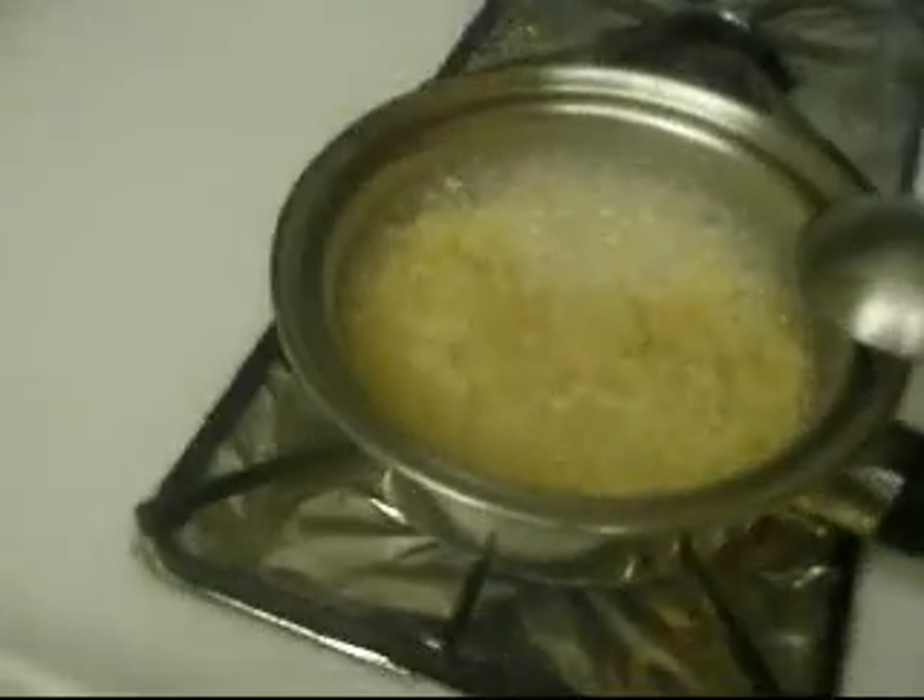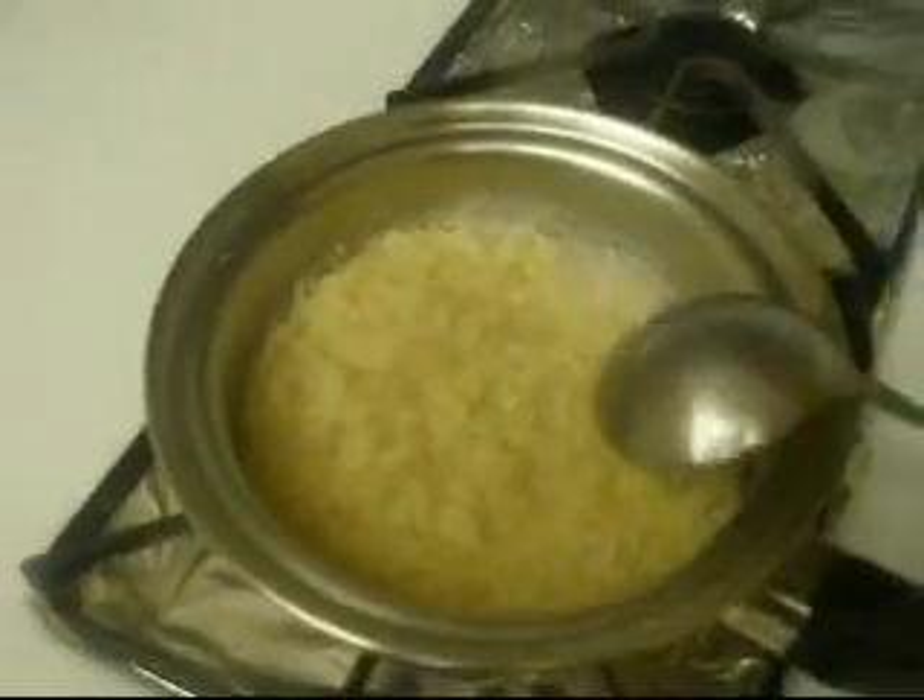Turn down the heat a little bit as it started boiling. The noodles are soft. I gotta put in the powder — hold on, put the camera down. Just give it a good stir, get it all mixed in.